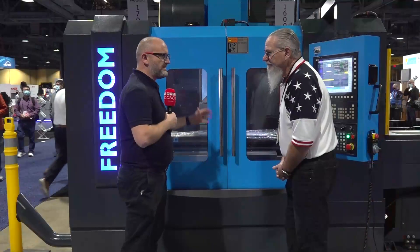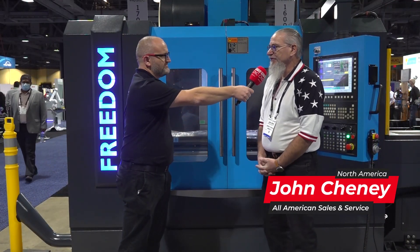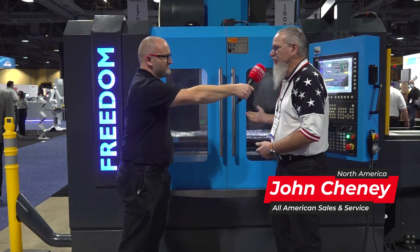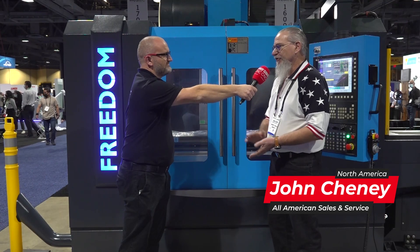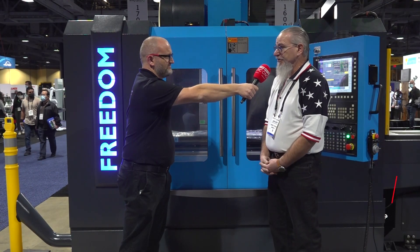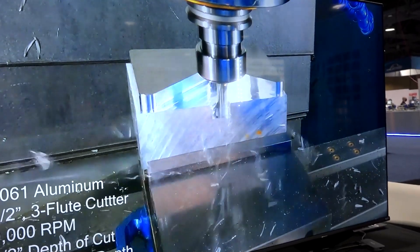So John, we're here on your booth. Can you tell us a little bit about your company before we focus on the machine? All-American Sales and Service is a service and machine seller. Freedom is our line, but we service other machines — Meltronics, Fidols, things like that — especially in the Anaheim area, where we're located. But this is our flagship machine, the Freedom.